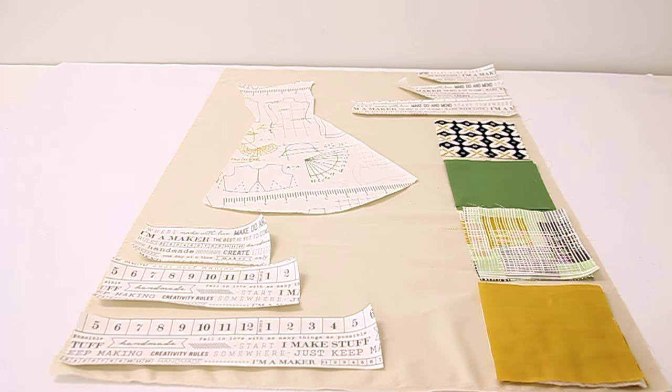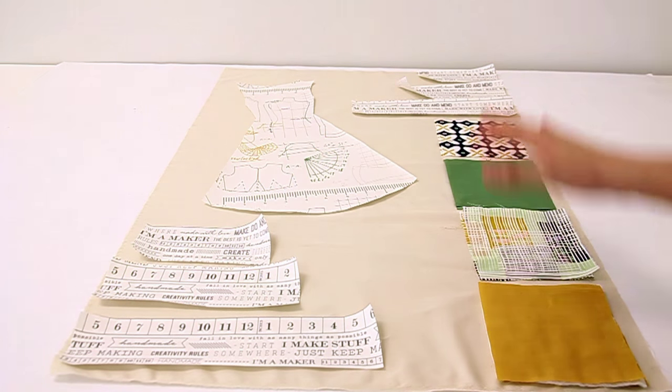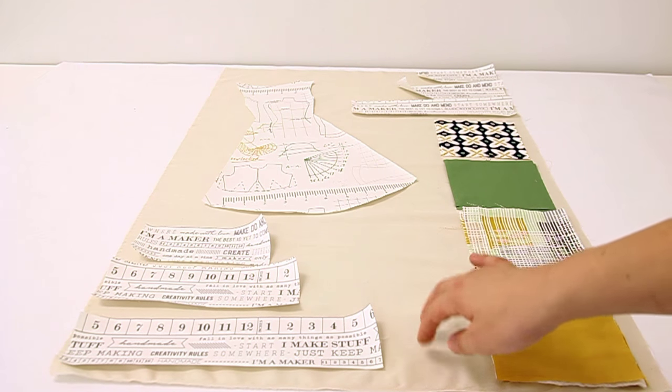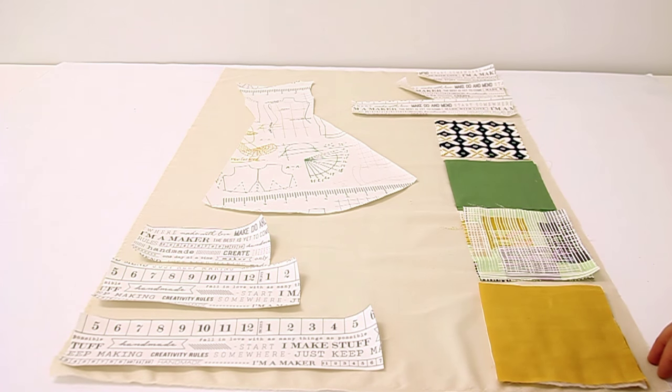Now that we have our steam-a-seam attached to our dress fabric and our strips that are going to be at the bottom and top of our piece, we're going to go ahead and cut out a piece about 21 by 31 inches, which is our backing fabric. Then we're going to go ahead and make our pockets.